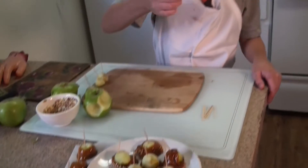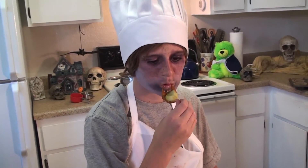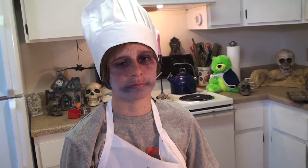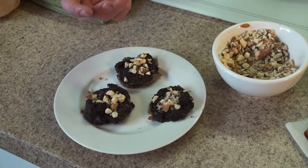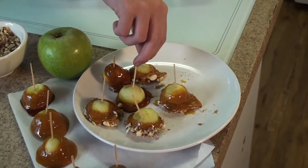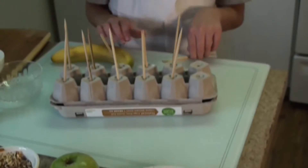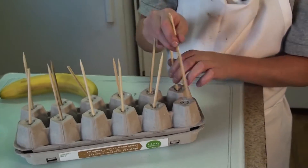I'm going to try one. Wow, this is amazing! Now that we've finished our sunflower seed butter and chocolate cups with raw almonds and our caramelized apples, we're going to do mummies on skewers. They're made with bananas and coconut.